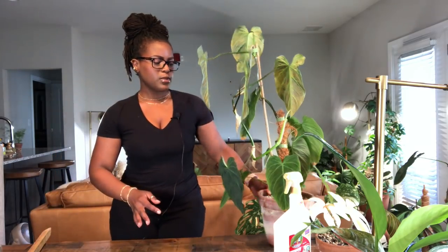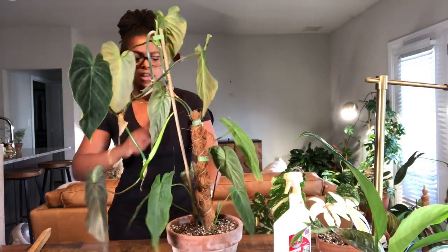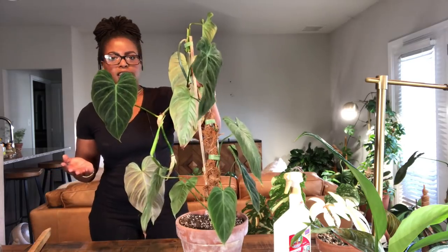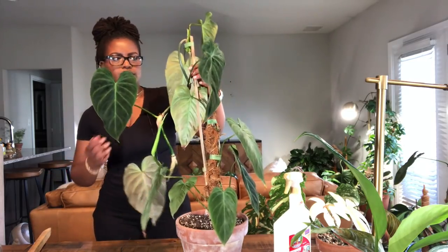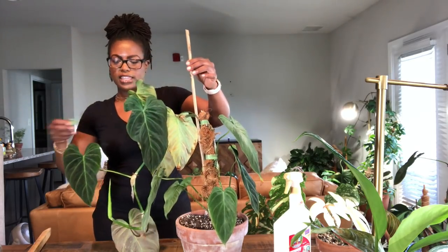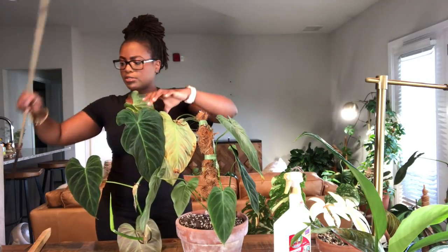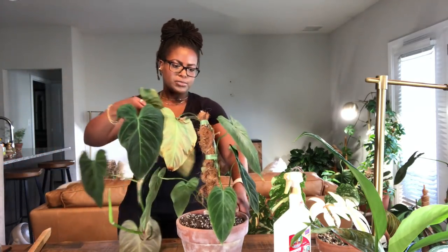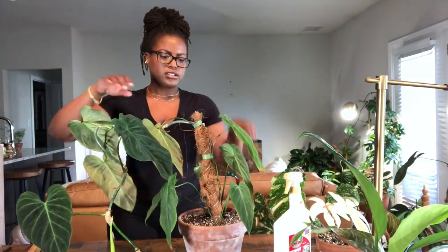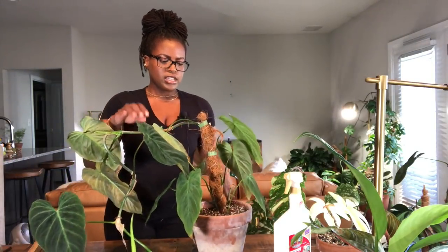The reason I'm replacing the bamboo sticks is that they're not heavy enough for the plant. As you can see, the plant has been weighing it down, so I need a heavier stake to hold the plant in place. That's why I'm replacing the current stakes with the new ones — you can also see my moss poles in here.